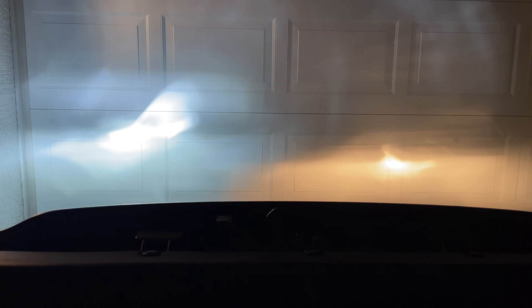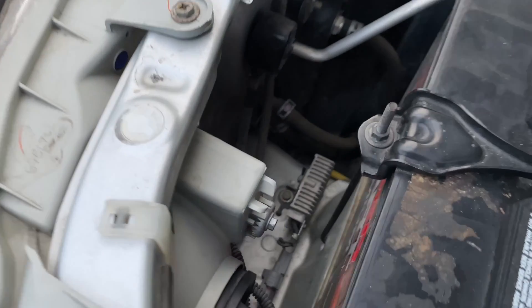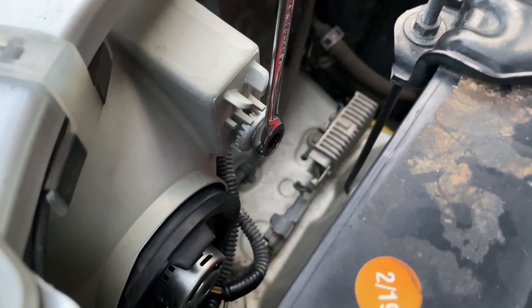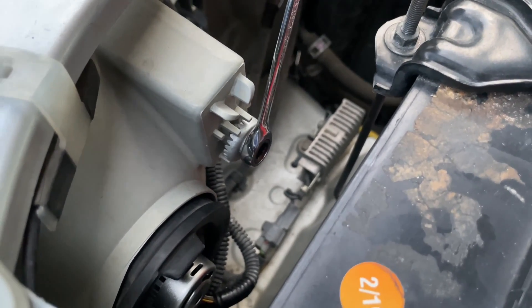At night, park next to a wall or garage door and turn on the headlights. Try to replicate the beam pattern as close as possible to the original bulb on the other side. If the edge of the light beam is too high or too low, you can correct it using the adjustment screw. Once you find the perfect installation position, repeat the same steps for the second headlight.